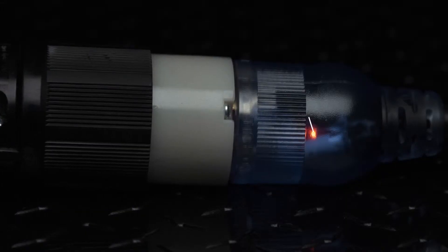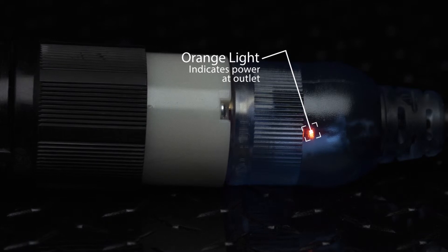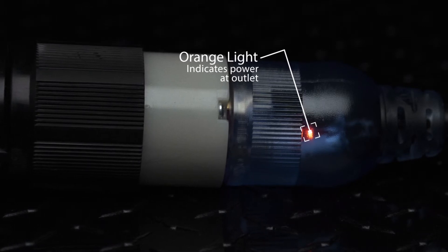As long as that green light is on, you're assured there's no break in the ground. In addition, an amber power check light in the male plug indicates that the outlet has power. Both lights have a life expectancy of 50,000 hours. The hard-service 600-volt water-resistant jacket resists cuts and abrasions, and will not crack or become brittle in cold weather, down to 40 degrees below zero.